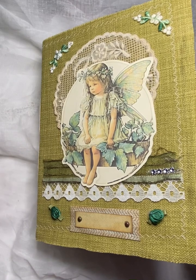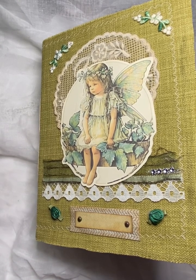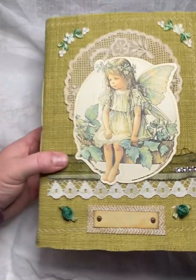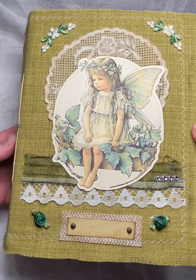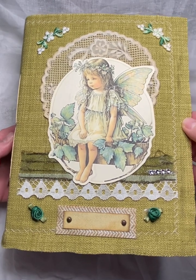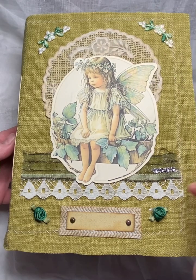It's a fairy slash Enchanted Forest journal. The front cover was just done with, I think it was a cereal box with fabric glued and stitched on.